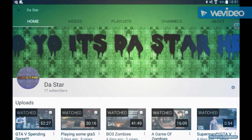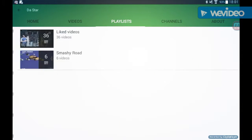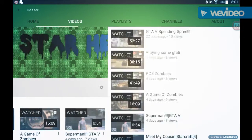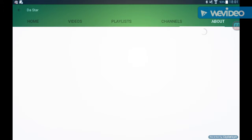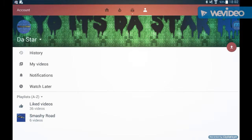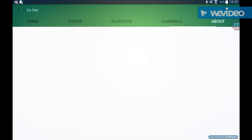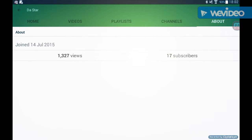If I go to my channel, this is very simple — probably one of the easiest things ever. This is on Android by the way. It's just so very easy to do.